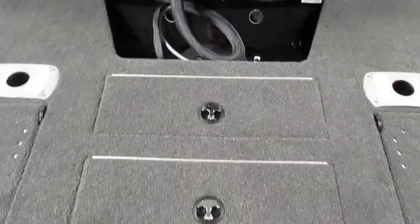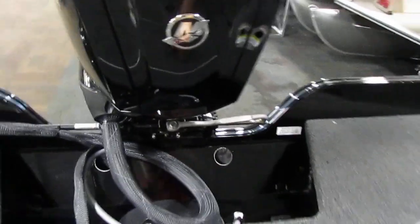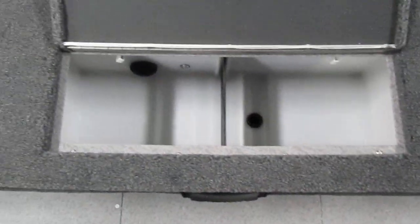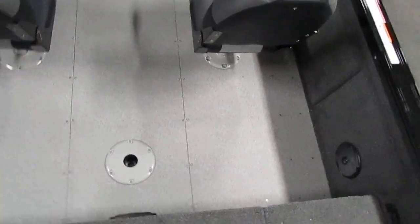In the middle back there is a large battery compartment. In front of that there is a large aerated livewell with a divider. It has manual and autofills. It also has vinyl flooring.